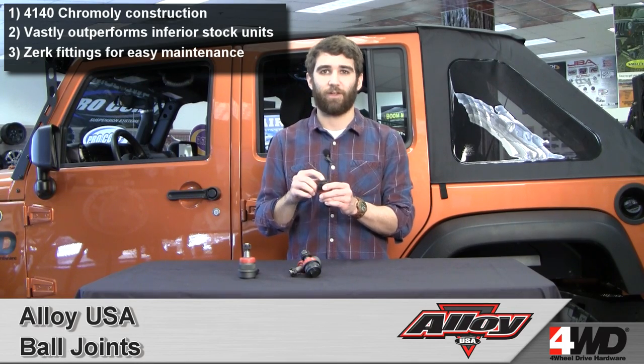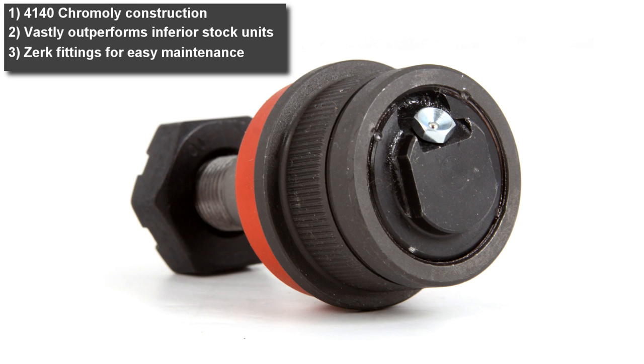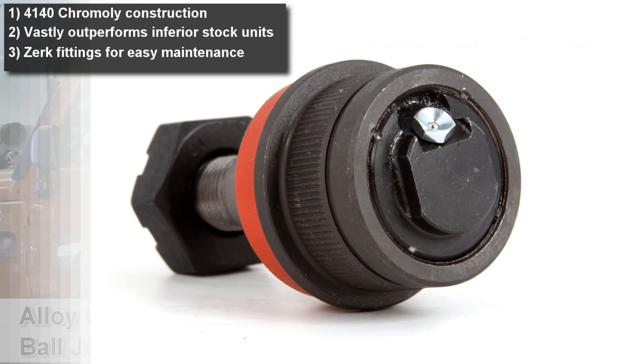Also, these kits feature low profile Zerk fittings making it easy to perform routine maintenance. You won't find this feature on any factory style ball joint replacement kits.